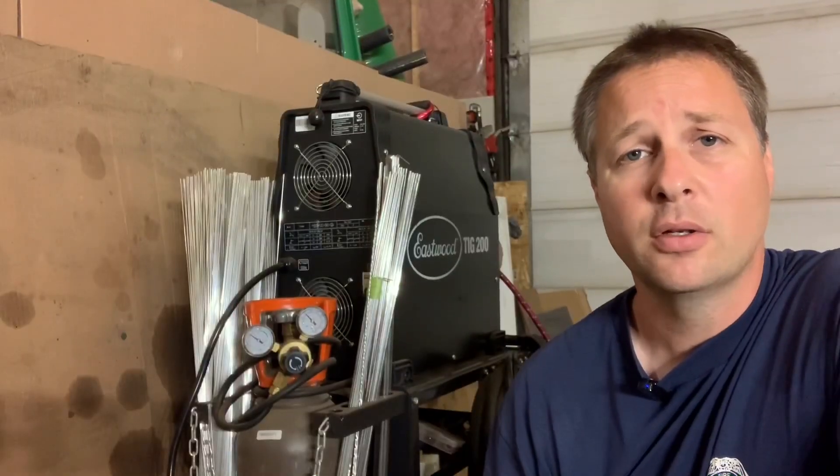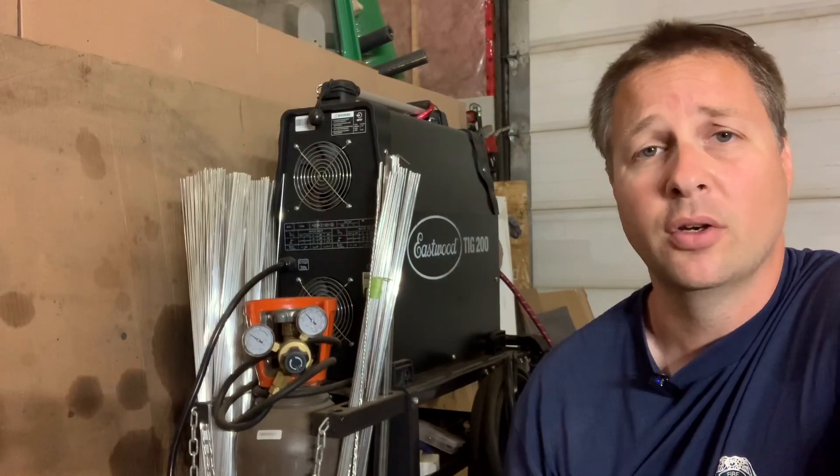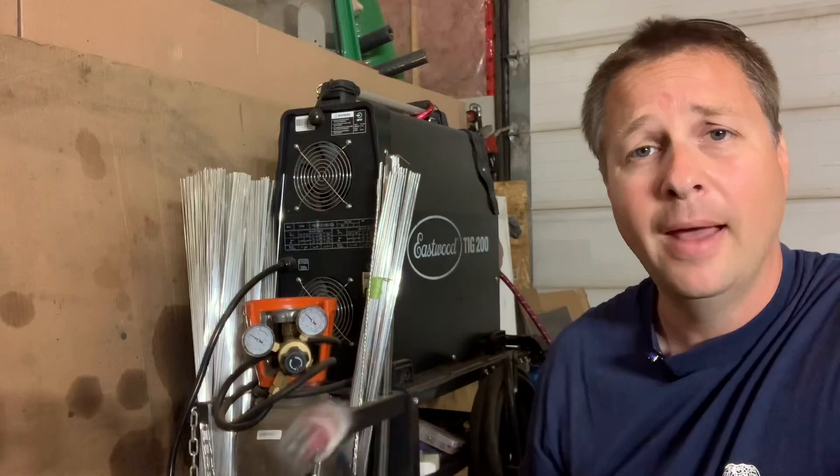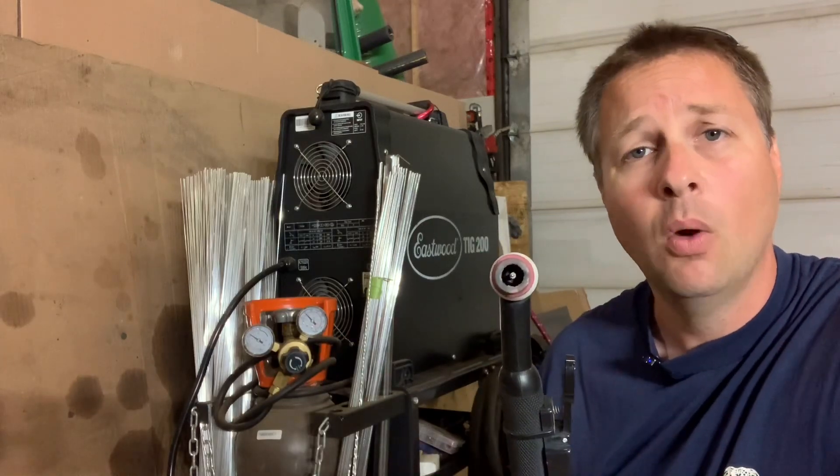There are a couple more things important to control when making a quality weld. Number one, we need to make sure that oxygen doesn't get into the liquid base metal, or it can cause issues within the weld. To do that we displace the oxygen using an inert gas. In the case of welding aluminum, I'm using 100% argon, and that comes out around the tungsten while I'm making the weld.